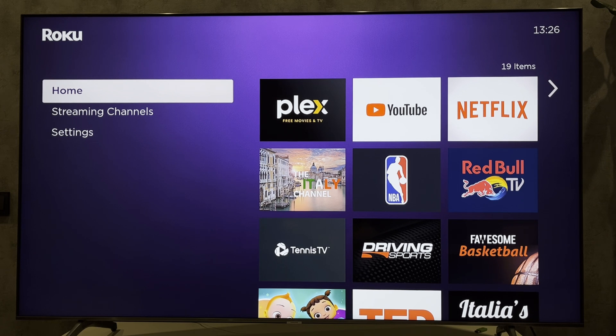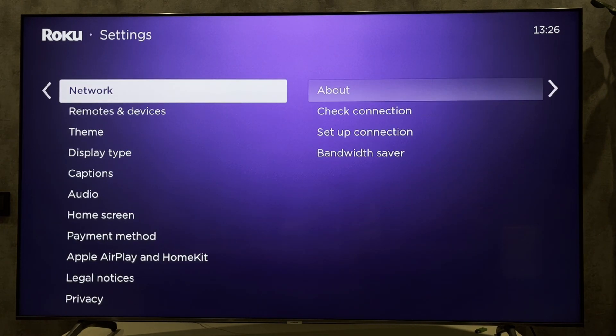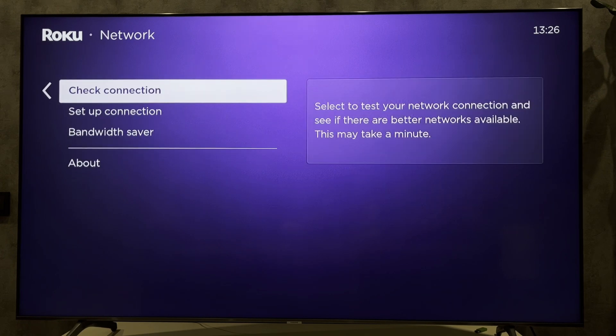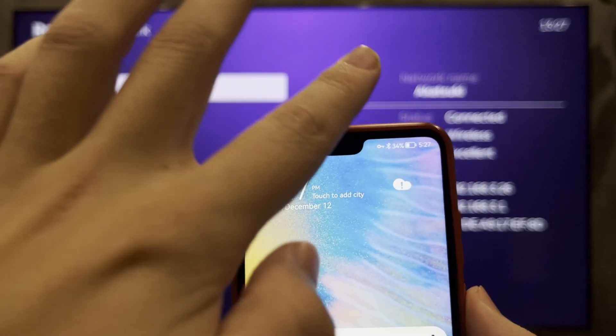Open Settings, then select Network, then About. Check your Wi-Fi network — your TV and your phone must be connected to the same Wi-Fi network.